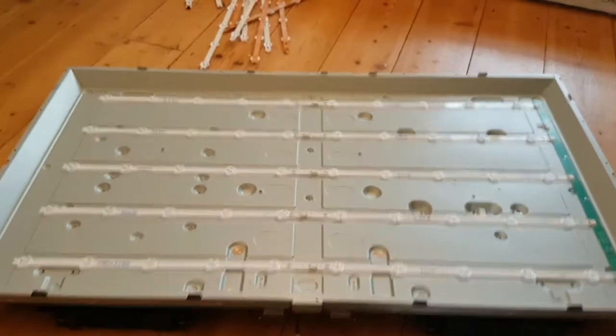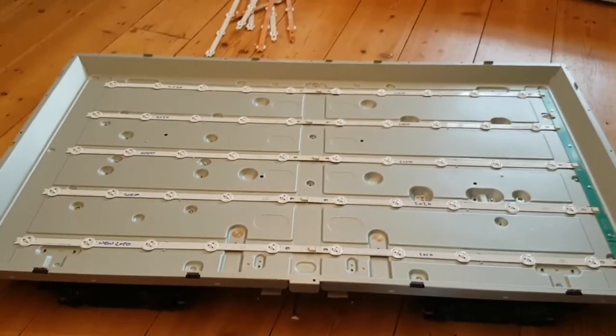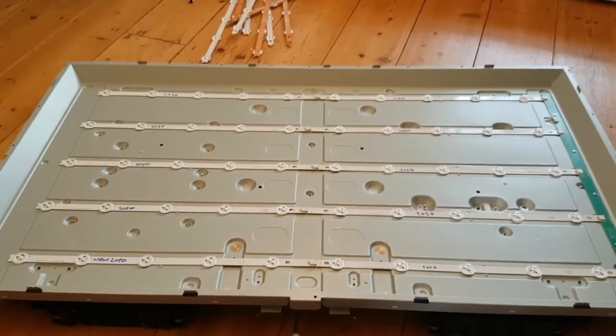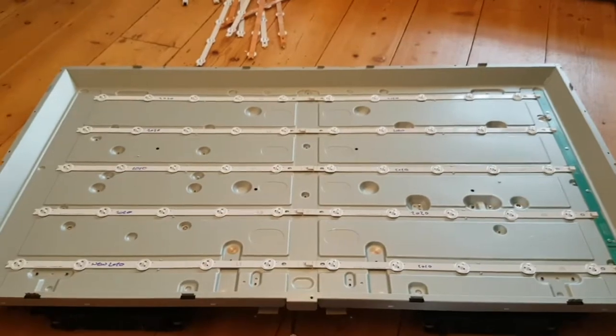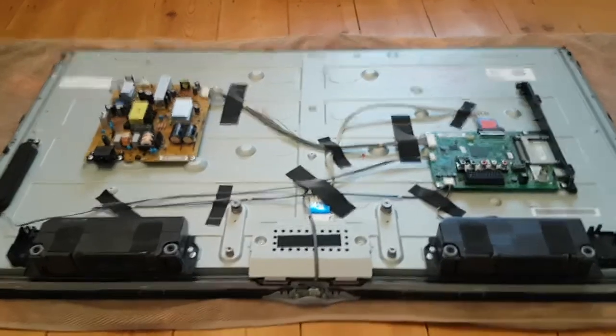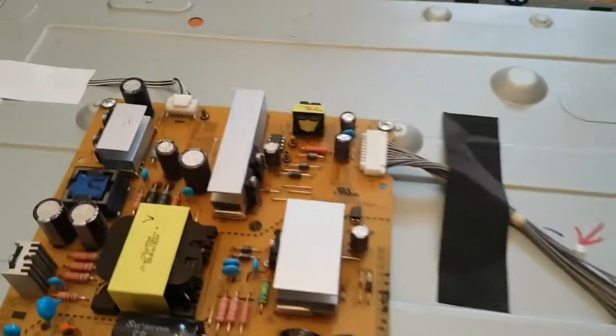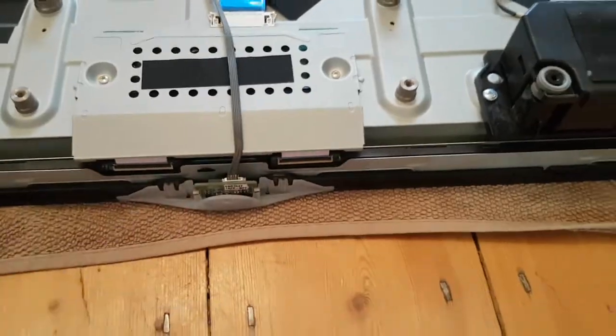A little tip: if you want to keep it going a bit longer, turn the backlight down. A lot of people run the backlight really really high and that's why they burn out. It's just a question now of one final test which I'll do off camera and then putting it all back together in reverse order. All reassembled. Make sure the power supply is plugged in properly and these ribbon cables are plugged in properly - they're a bit fiddly but they will go.